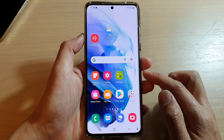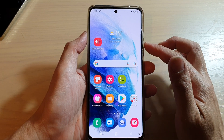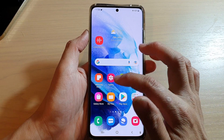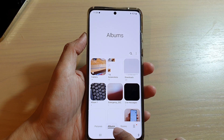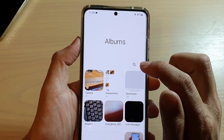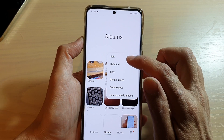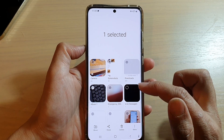First, let's go back to your home screen by tapping on the home button at the bottom of the screen. On the home screen, open up the Gallery app. In Gallery, tap on Albums down here, then tap on the More button at the top and choose Edit.